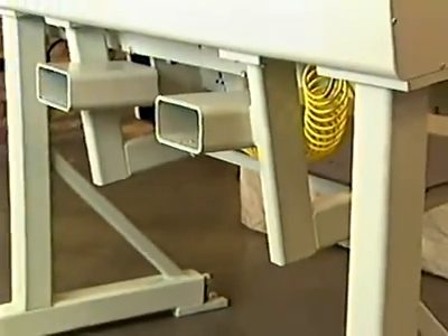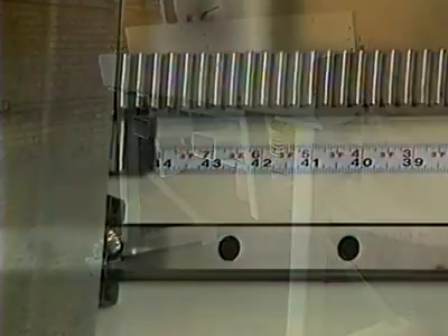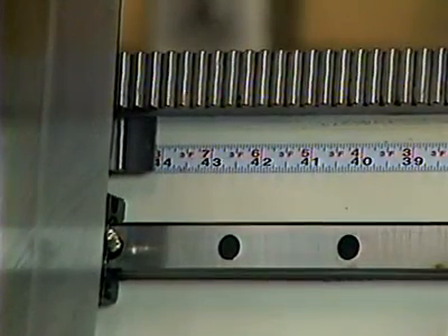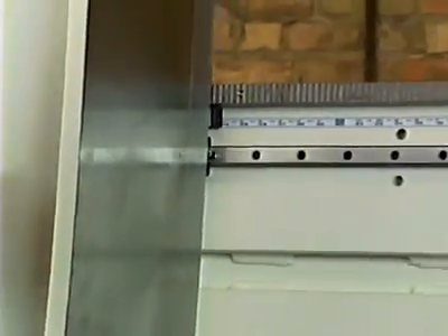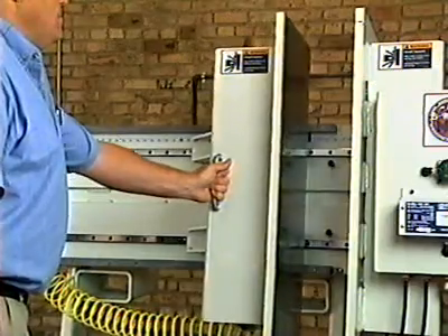Constructed of heavy-duty steel weldments, the Drawer Box Press weighs approximately 1,700 pounds. The maximum clamping size is 42 inches wide to a minimum of 3.5 inches wide. Maximum depth is 15 inches with a minimum of 1 inch.